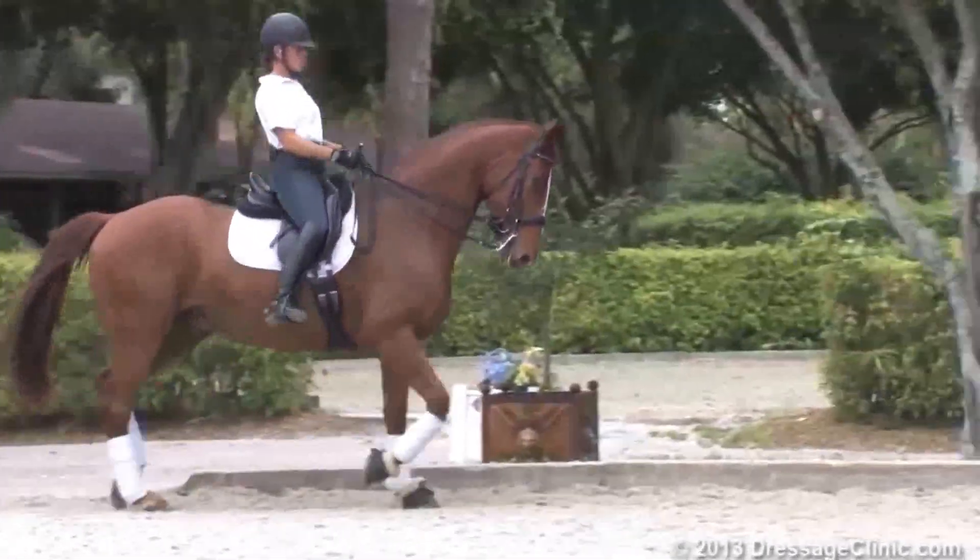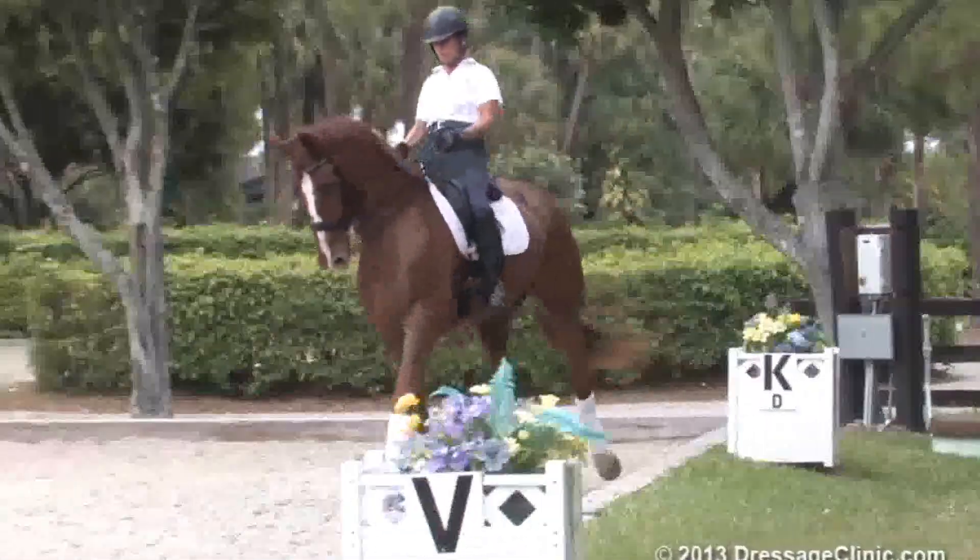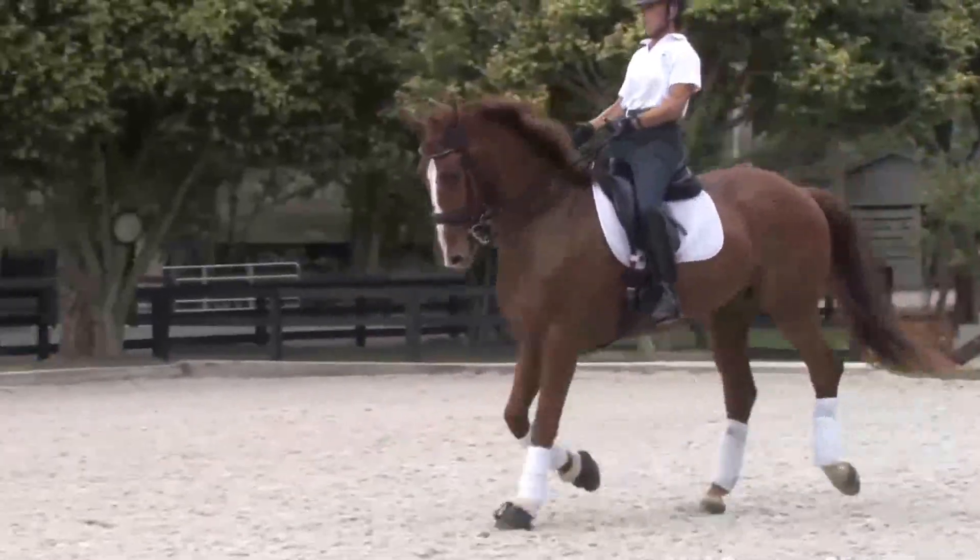You're going to have to work on those a little bit — they were better a couple weeks ago. He collects his canter too much. Ride him forward into your outside rein for the trot. Come on the diagonal — medium a few strides and then collect.